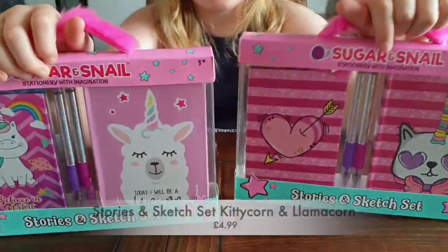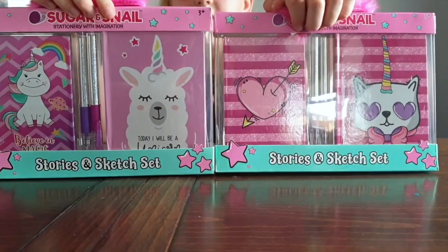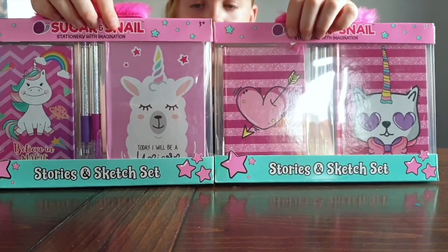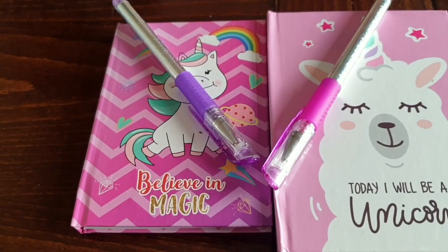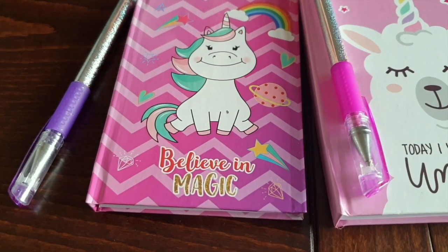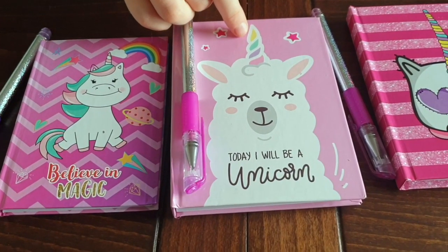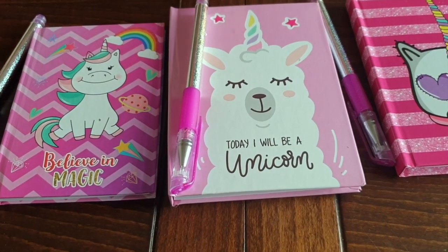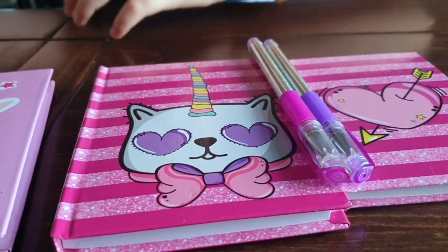So these two sets are the same. They come with two books and two pens. If you notice, they've both got different signs. So you have to choose which one you want. It's got slightly different sizes in the book. So one, if you want to jot some quick notes or still some email addresses or phone numbers. And the other one for making larger notes or sketching. So these have the most unicorns. This one has a unicorn with a saying of believing magic. They have a unicorn armor with a pastel horn, which I love. And it says today I will be a unicorn. Then you have a unicorn kitty cat and a heart with a crossbow in it.